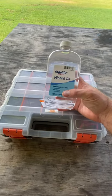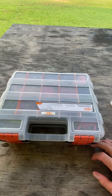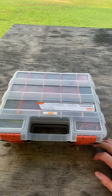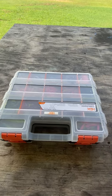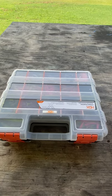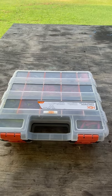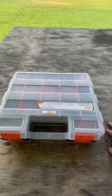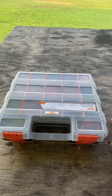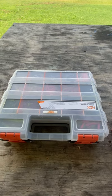I highly recommend the two-sided box from Home Depot or any storage box, but the secret key is this mineral oil. It will make those baits last longer, keep them soft, and I can definitely tell it helps the hook set because the plastic is a lot softer and not as dried out. Check out this two-sided box from Home Depot, get some mineral oil, keep those plastics soft and lubricated — you will see a difference, I can guarantee that.